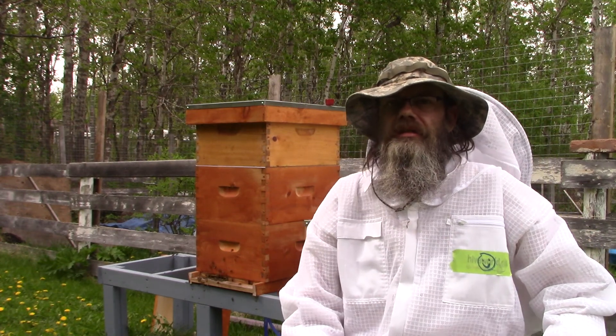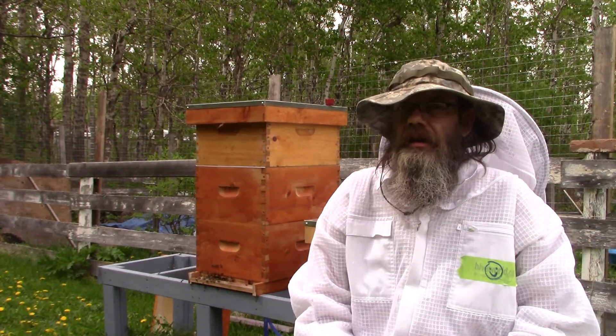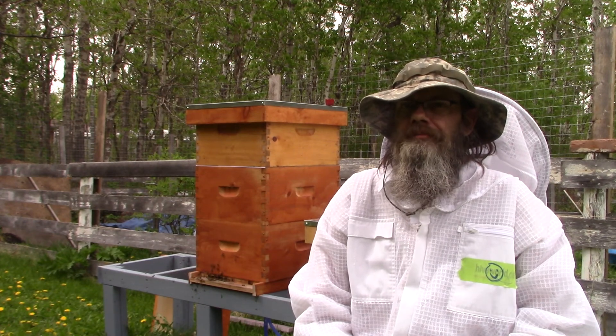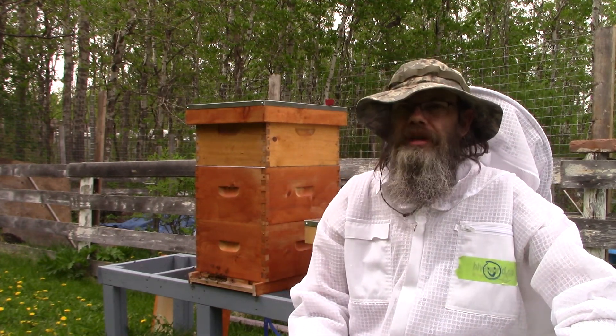Hello my friends. It's May 27th I believe and thunderstorms are rolling in tonight or later this afternoon. It's about 3 p.m. and I've been out here since about 1 p.m.